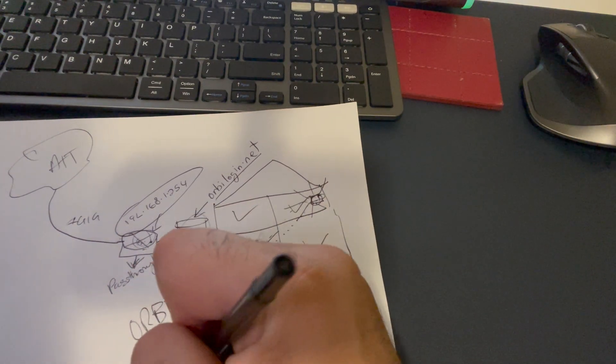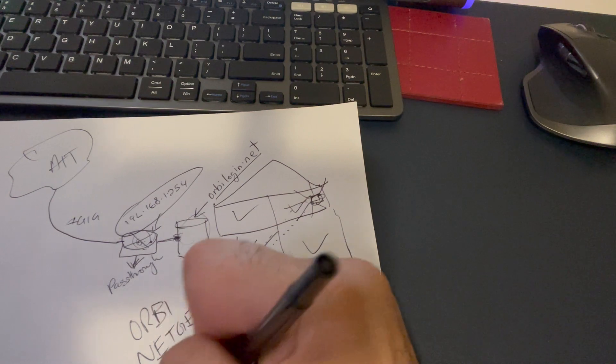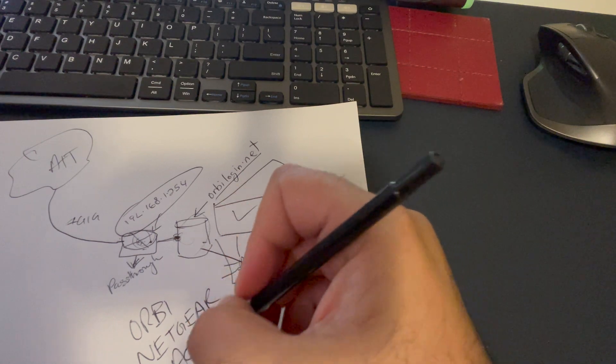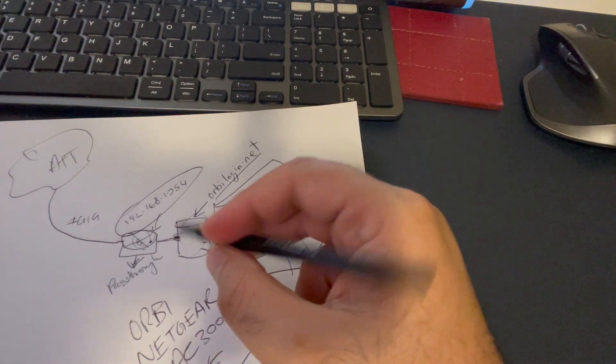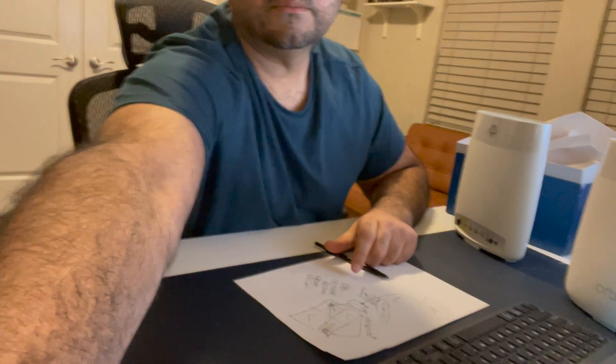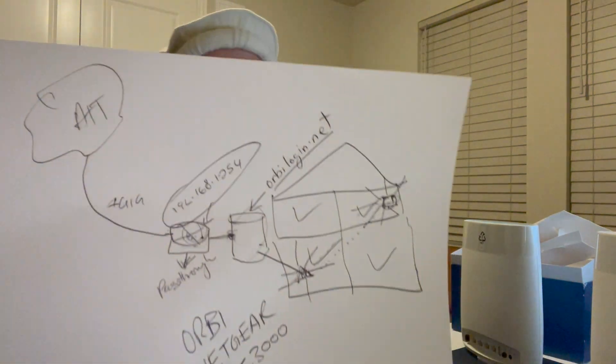To summarize the model names: Orbi Netgear AC3000 — you're looking for the RBK model for the main router and the RBS model for the satellite. You get two units. I picked mine up for around $250–$270, but deals come around often so keep an eye out. Hopefully this diagram helps you connect your Orbi Netgear to your ISP router.